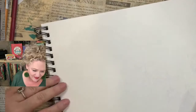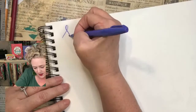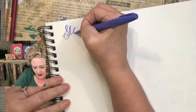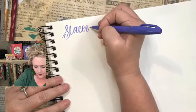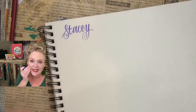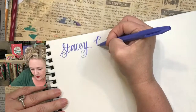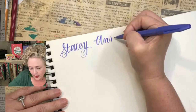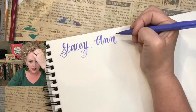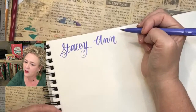Pentel brush pen — let's try that. There's another Stacy, this one's S-T-A-C-E-Y. And I like doing my Ann like this — Ann Rishi or Ricky, I don't know how to say her last name, but you'll have to teach me.